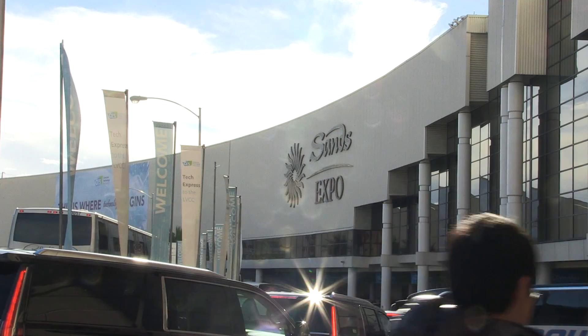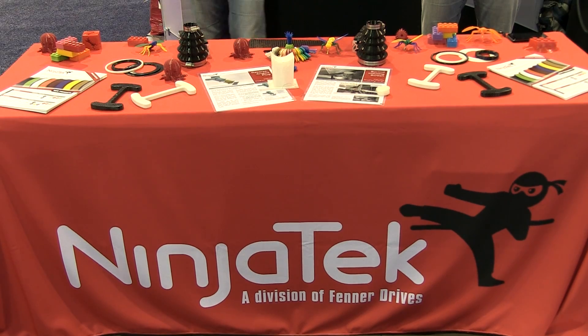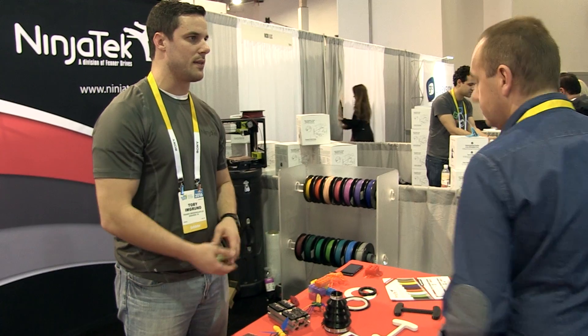My name is Andrew Brzezanson. I'm with Ninja Tech, makers of NinjaFlex, and we have a background in extrusion. We've extruded urethane for over 50 years for conveyor belting. We were able to take all of that capability and capacity and turn it into a new market, and we launched NinjaFlex, and then came out with Semiflex.